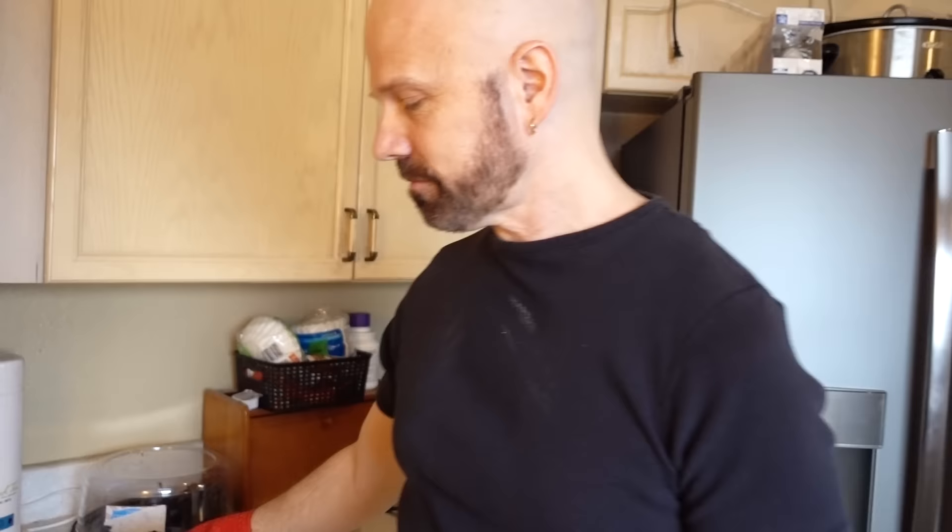I couldn't even lift it with one hand because the fingers are so thick — I couldn't get underneath it. But with two hands, I was able to flip the grilled cheese successfully. I'm not sure that was easier than just using a spatula, but I did get it to work. I guess it gets a passing grade for that.